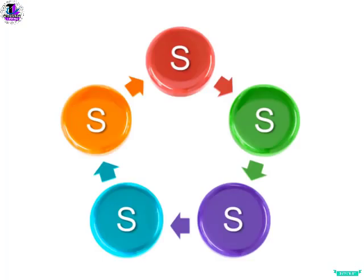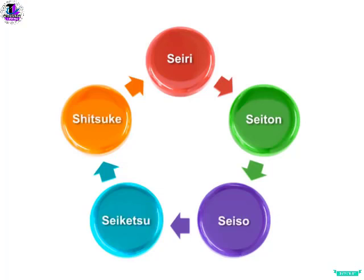5S is a series of activities for eliminating wastes that contribute to errors, defects, and injuries in the workplace. From its origins in Japan, the five S's are Seiri, Seiton, Seiso, Seiketsu, and Shitsuke.